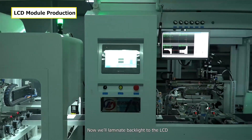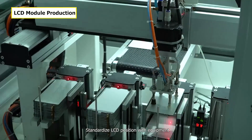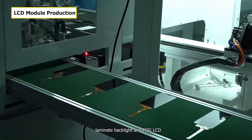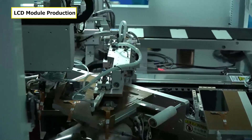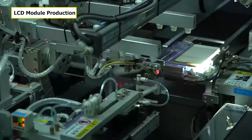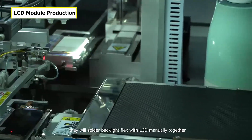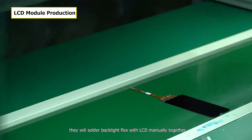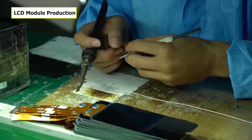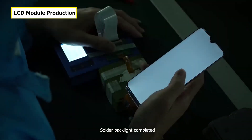Now we'll laminate the backlight to the LCD. Standardize the LCD position with equipment, then laminate the backlight and FOG LCD together. The assembly goes through the conveyor to workers, who will solder the backlight flex cables with the LCD manually. Backlight soldering is now completed.